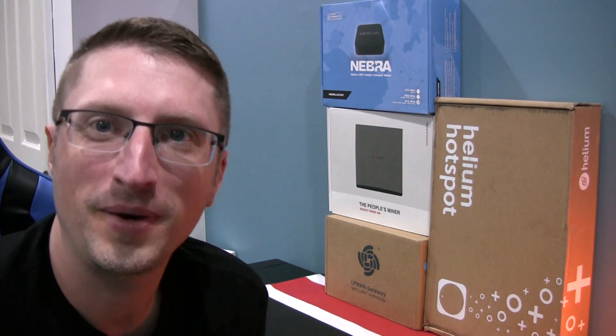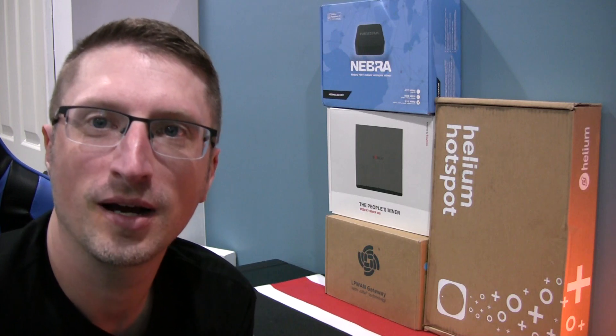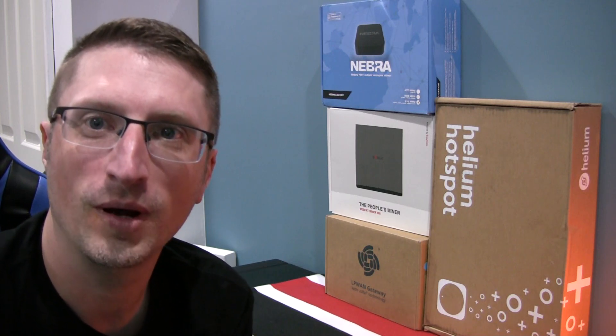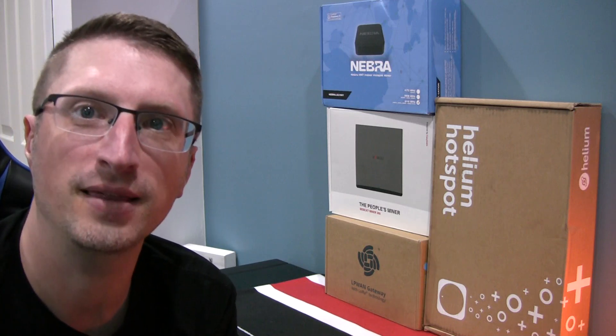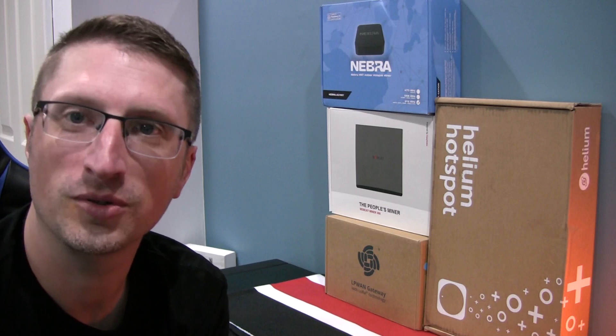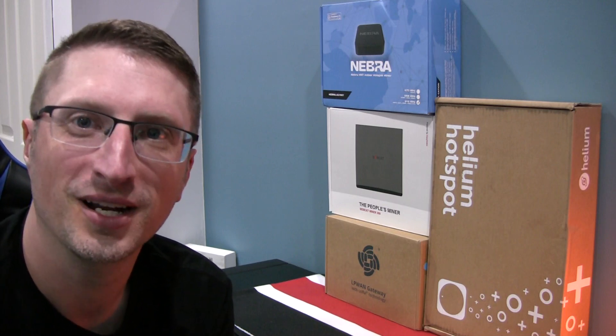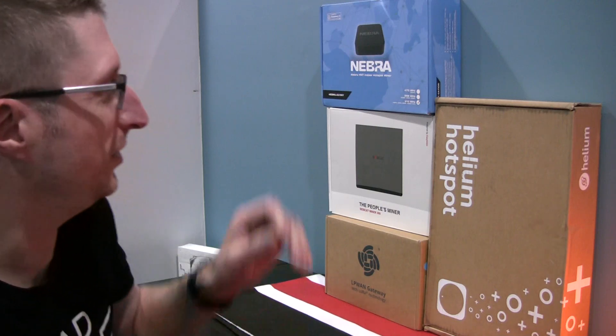Hello everyone! The Helium Network has been growing and this time I've got another manufacturer that has sent me a miner to review, demo, and all that stuff. You want to stay tuned because I'm going to give some details at the end about how you can get on a list where you can host one of these Nebra units in just a couple weeks. So stay tuned and let's check out this Nebra unit.